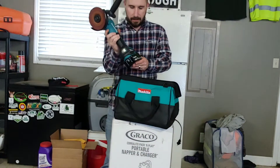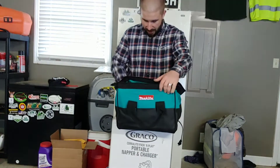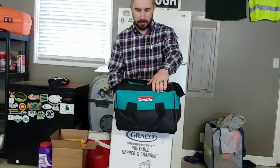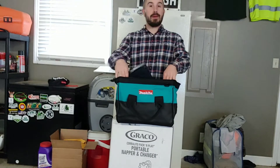They also sent me this bag to go with it, which was pretty nice. I do enjoy having this grinder and I can't wait to really put it to the test when I start sharpening blades more often. Since I got it in the wintertime, I haven't gotten to use it much — it's mostly been in the shop.